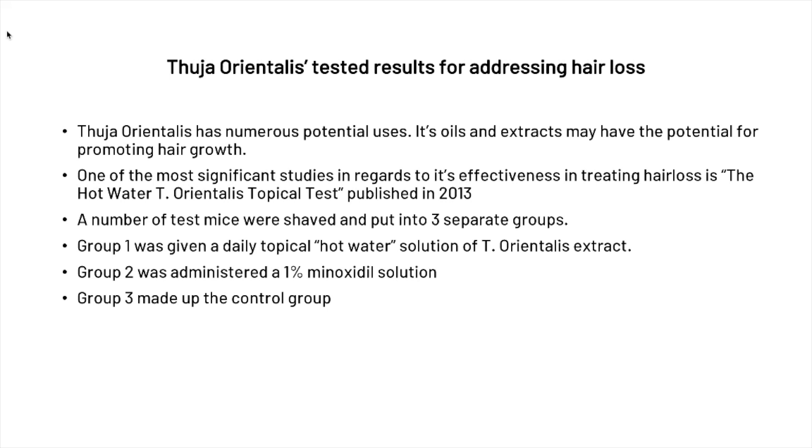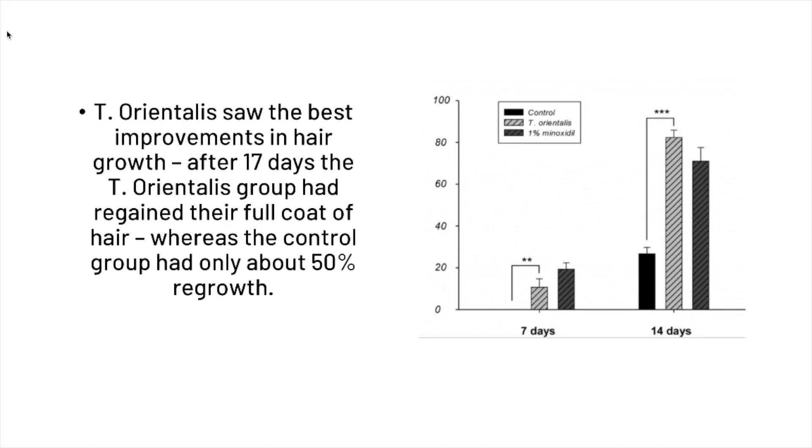There was a study done in 2013 titled the 'Hot Water Thuja orientalis Topical Test,' one of the most significant studies regarding the effectiveness of Thuja orientalis in treating hair loss. It was done on test mice that were shaved and put into three separate groups. Group 1 received a daily topical hot water solution of Thuja orientalis extract, Group 2 was administered a 1% minoxidil solution, and Group 3 made up the control group. After 17 days, the Thuja orientalis group had regained their full coat of hair, whereas the control group had only about 50% regrowth — pretty outstanding results.